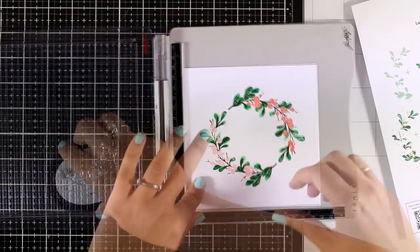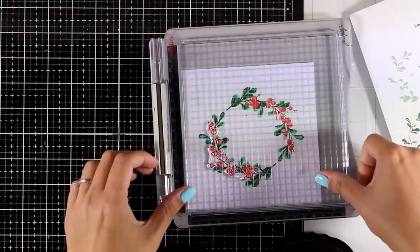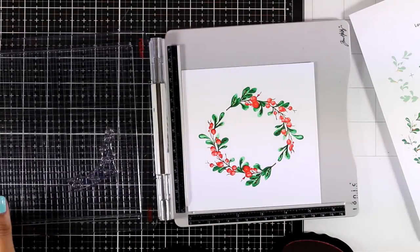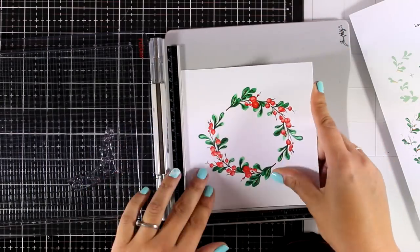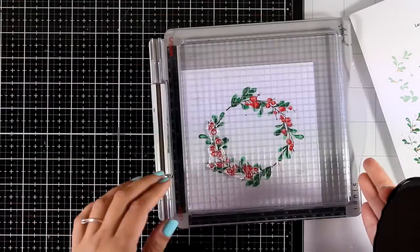For the berries there are also three different layers, which are stamped with Rouge, Crimson, and Velvet. I always love how the last layer with the darkest color adds so much depth and dimension to the stamped image.